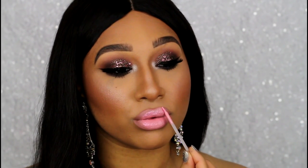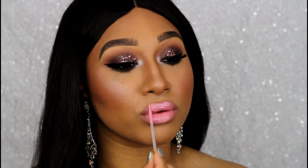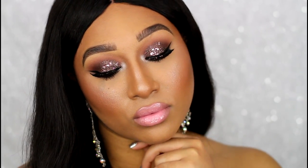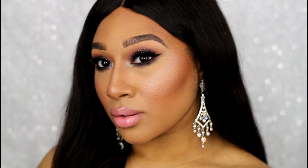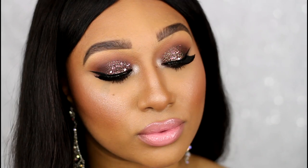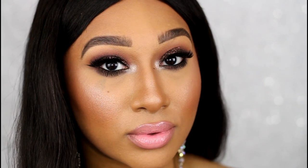This is the finished look, guys! I really hope you enjoyed this tutorial and want to recreate this for New Year's — I think it's a really pretty look, definitely different from traditional New Year's Eve looks. If you want to see more pictures and information, the link to my blog will be in the description box below. Until my next video, I'll talk to you guys later — bye!